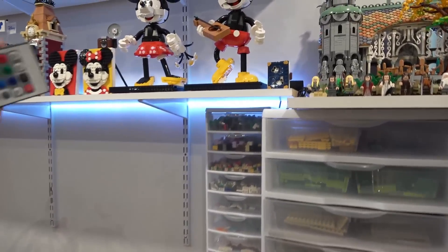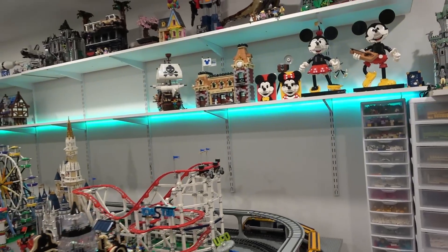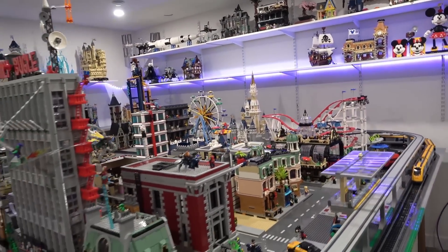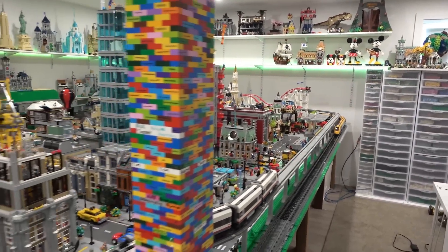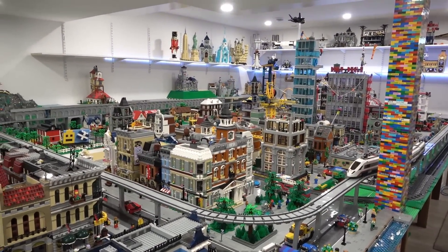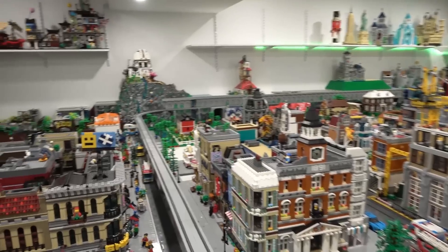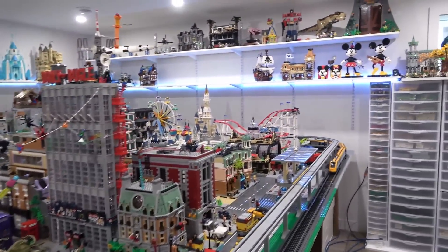They also have a fade option so it could be color-changing, which is pretty neat. I do have another option and we're going to look at that on amazon.ca — they have these on amazon.com as well. I'm going to show you the LED strip lights and also the other option, which would actually act more as a lighting fixture that would light up things like the zoo, the temple, and the campground rather than just adding a pop of color.